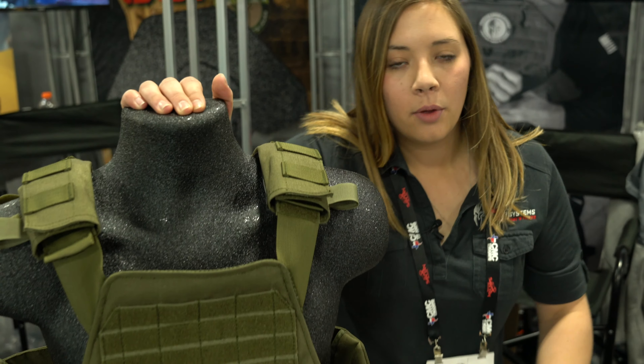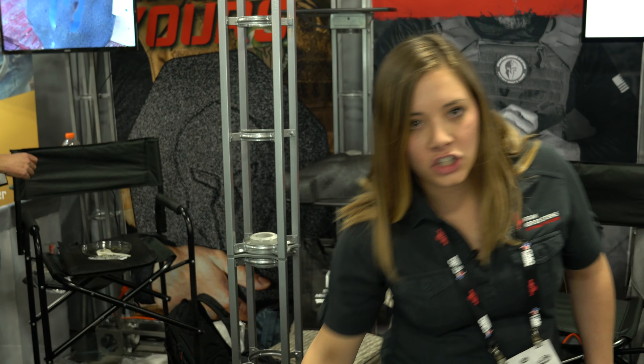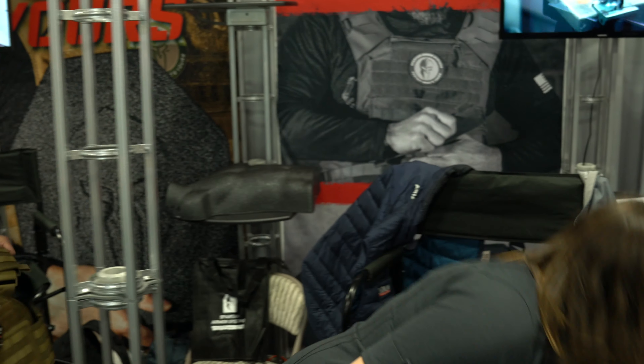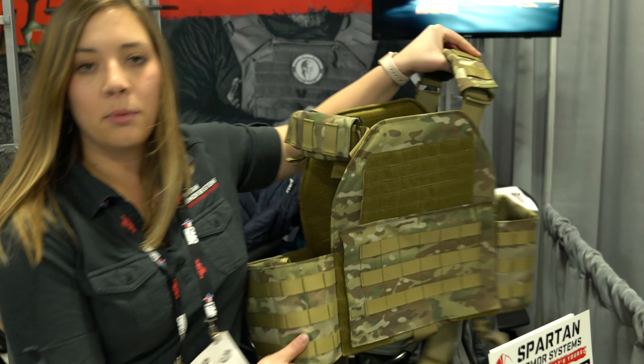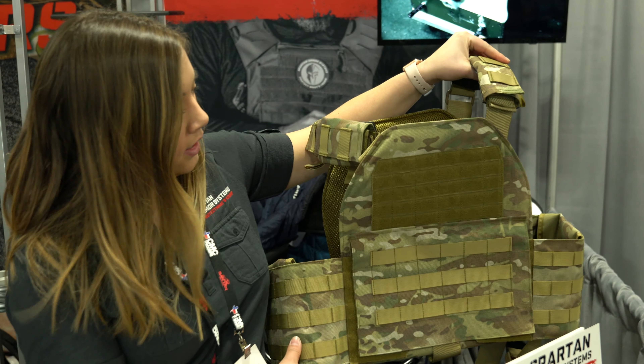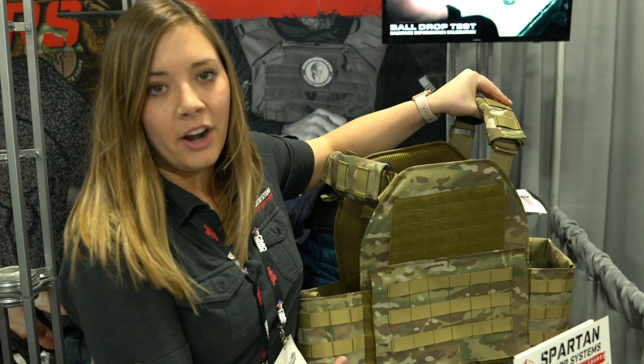These are all available on our site starting beginning of February to mid-February — this Spartan Armor Systems Sentinel Swimmers and then our Legion Plate Carrier. Our Legion Plate Carrier is going to be adjustable from a 2X to a 4X. It is very similar to the one we currently have on our site that's adjustable from a medium to a 2XL. All this will be available mid-February. Thanks guys.